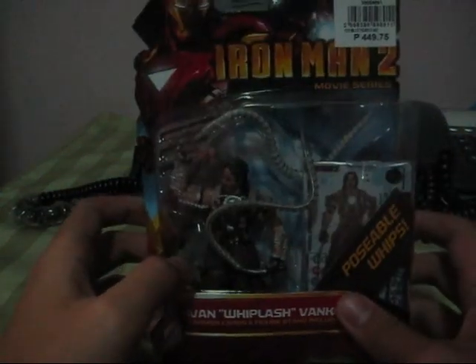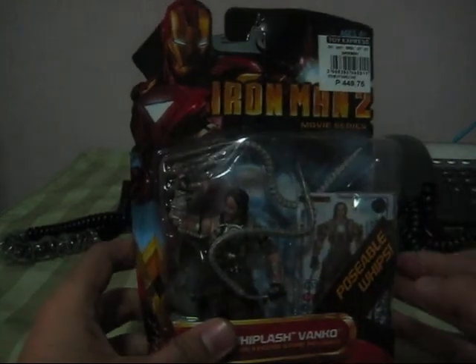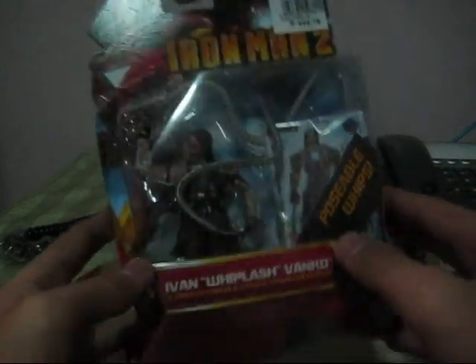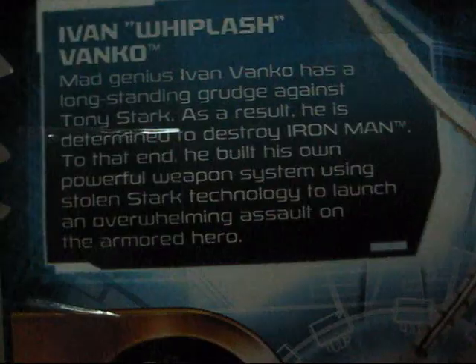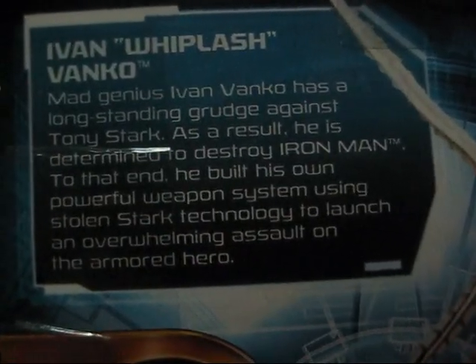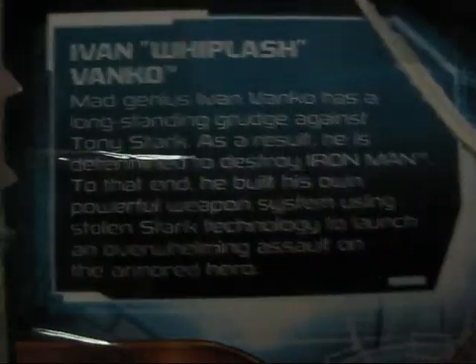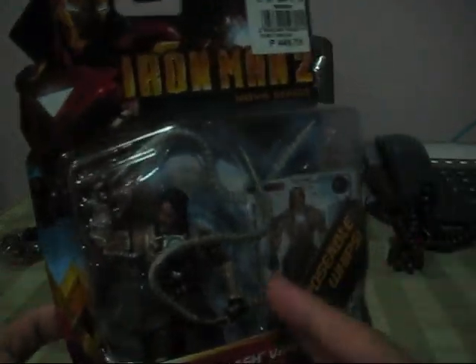The packaging is the same in all Iron Man 2 products except the big ones. All the toys in this line have the same packaging. It says here 'Posable Whips', his name Ivan Whiplash Vanko, 3 armor cards and figure stand included. At the back it says again 'Posable Whips' and other toys in the line, and it says here Ivan Whiplash Vanko — mad genius Ivan Vanko has a long-standing grudge against Tony Stark. As a result, he is determined to destroy Iron Man. He built his own powerful weapon system using Stone and Stark technology to launch an overwhelming assault of the Armored Hero.